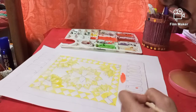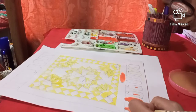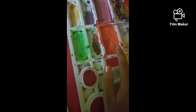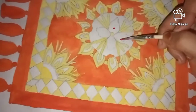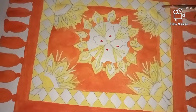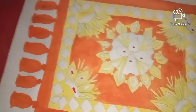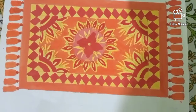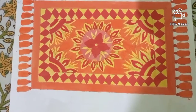We will color all these parts using orange color, starting with the outer part. Then we will use red to color the petals of the flowers and those parts. We will use pink color to color the outer part of the circle. So the carpet is ready.